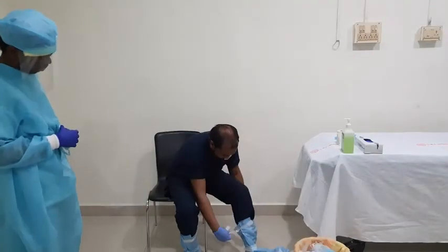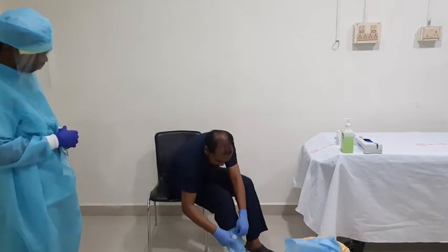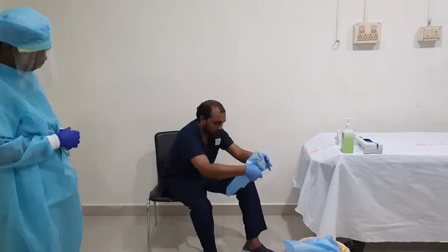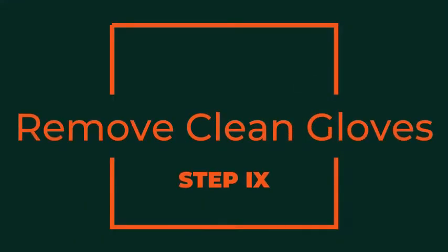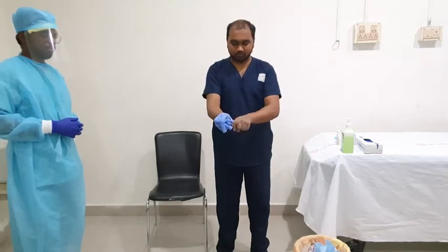For removing the foot cover, use the chair provided at the doffing area. After removing it, discard it into an appropriate container. Discard the cleaning glove into the infectious waste bin.